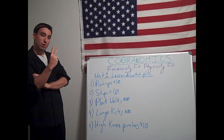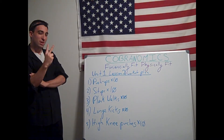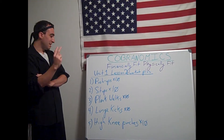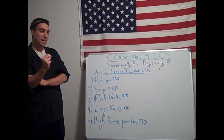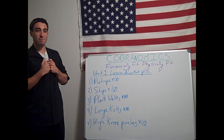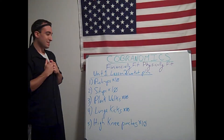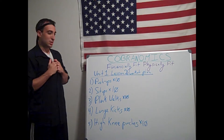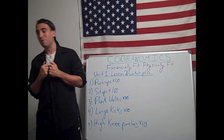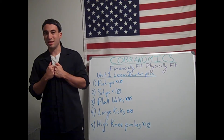For today's workout, we have 5 exercises. The first 2 core ones are 10 push-ups and 10 sit-ups, followed by 10 plank walks. Then we are going to do 10 lunge kicks — 10 right, 10 left — and 10 high knee punches, right and left for each one. Remember to take a 15 to 60 second break in between each exercise.